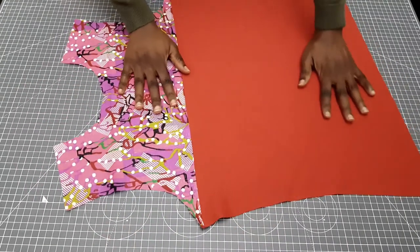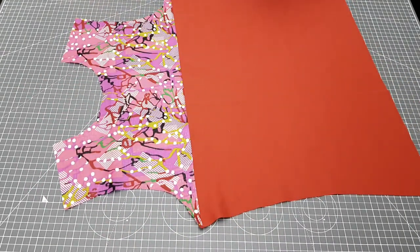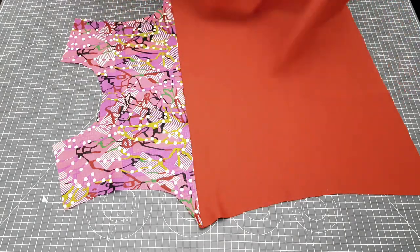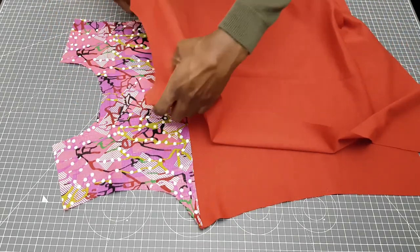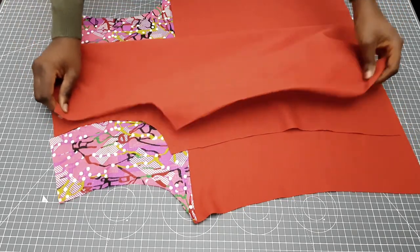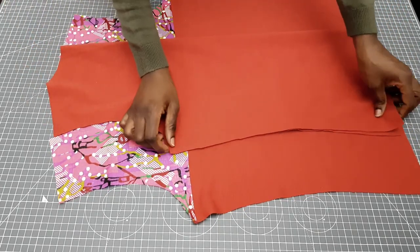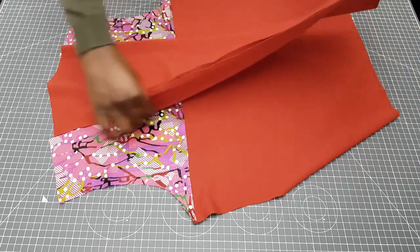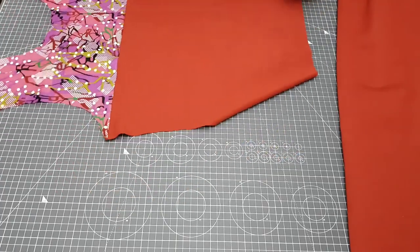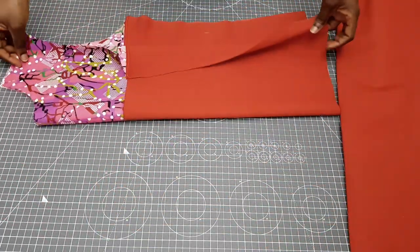The next step is to measure the front and back panels. From my previous video the full length was 24 and a half inches, which included the half cut allowance, the shoulder allowance, and the hemming allowance. When I joined the two front pieces together that took out one inch, so I should be left with 23 and a half inches.